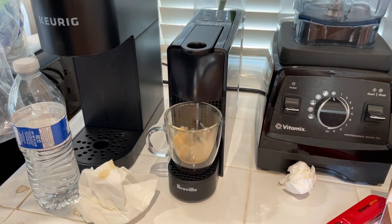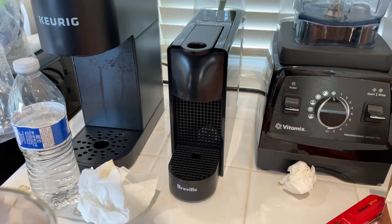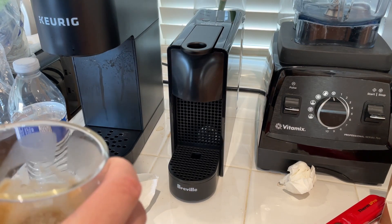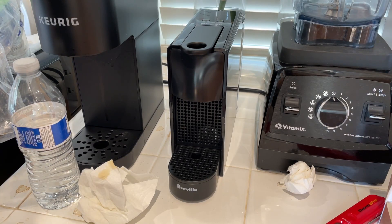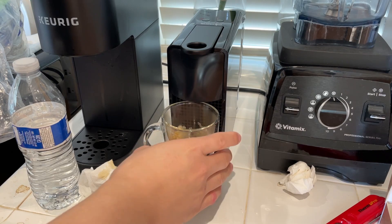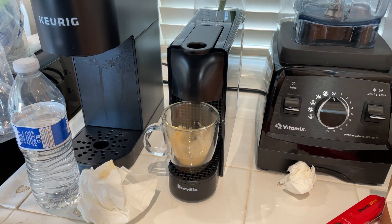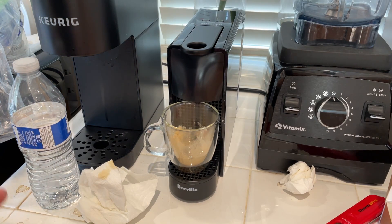That decaf one at around intensity 10 seemed about right for me. But that's what it's about — trying different coffees and seeing which ones you like. Some of you may be here for the caffeine, some for the experience of trying different ones. I'm actually here for both.